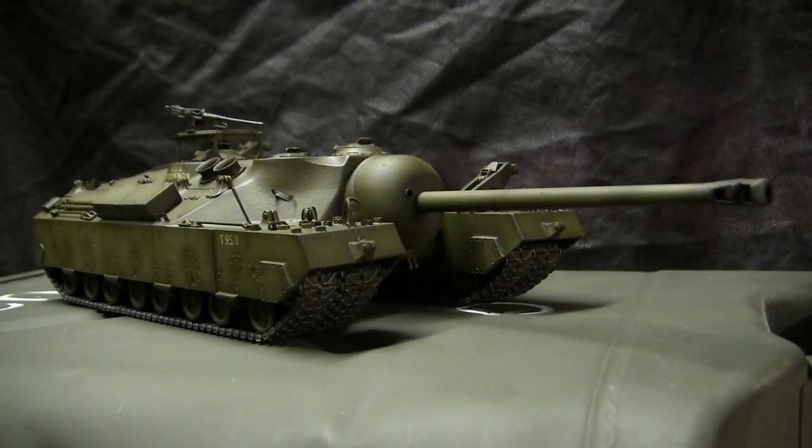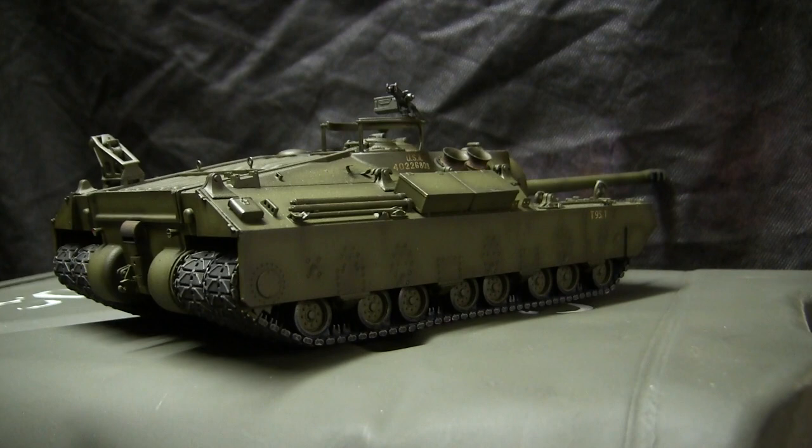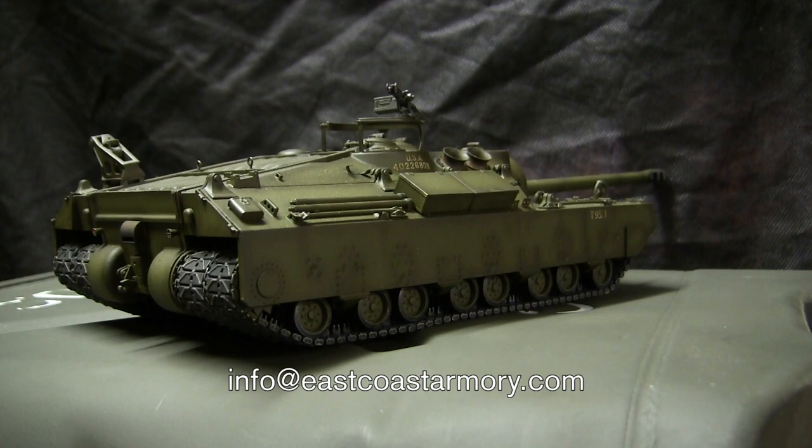Hello all, this is John from EastCoastArmory.com and I'm here today with a model showcase video for this 1/35th scale American T28 Super Heavy Tank. Unlike many of my other smaller scale build videos in which those builds are built for private commission and belong to a private collector, this model here was built for my own collection and is not for sale. If anyone is interested in having a model built to these specs, you can contact me through the email address listed below, which is info at EastCoastArmory.com for pricing and availability information.